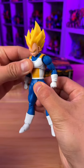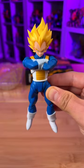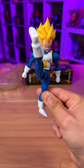Articulation-wise, you have the standard ab crunch, bend on the elbow, and very limited butterfly articulation that will work with your arm cross effect. This figure is supposed to kick higher than usual. Never mind — it's doable, but you have to be very careful.